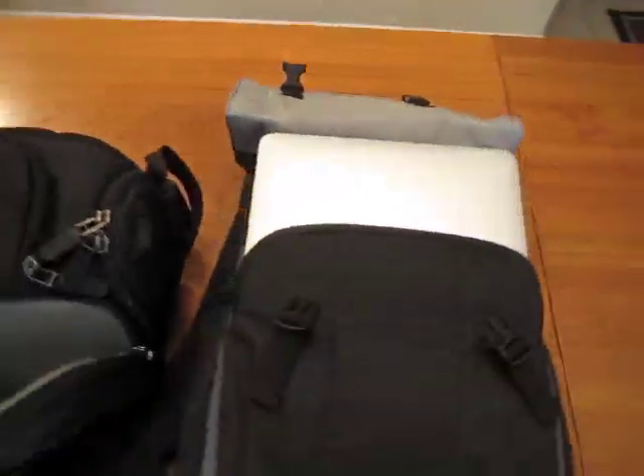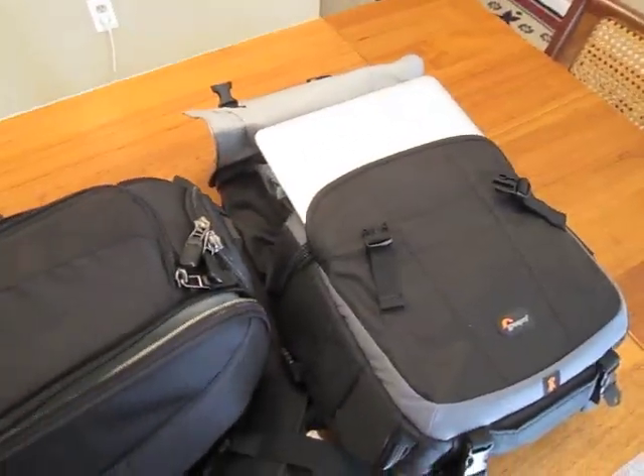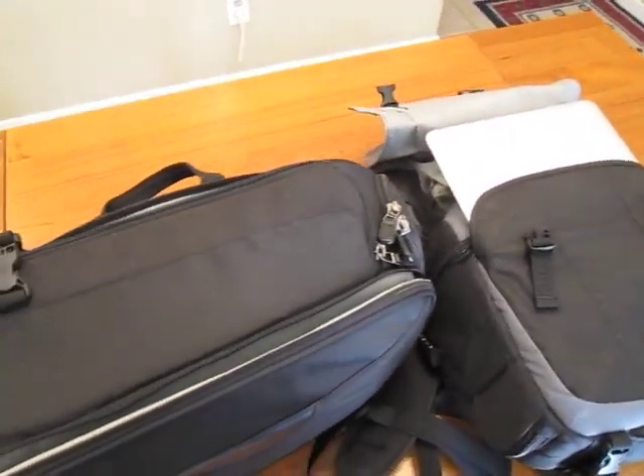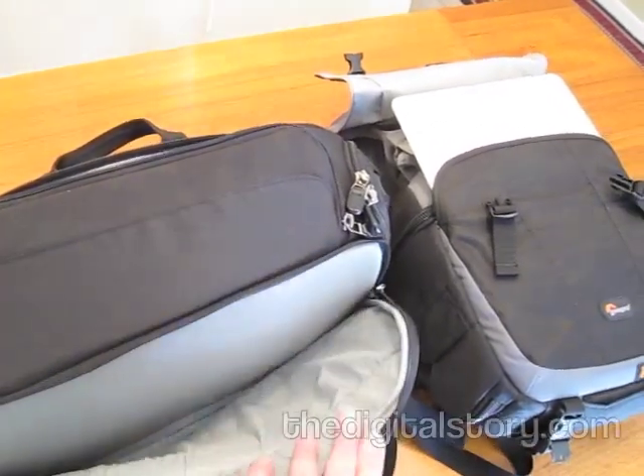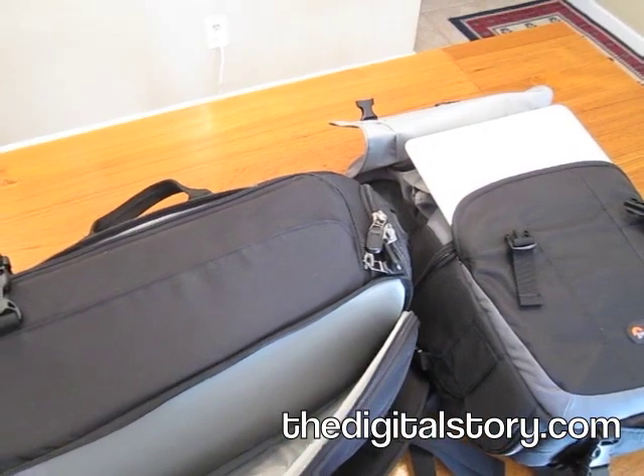But really, for more protection, you want to use something like this Classified sling or any number of other bags that use actual laptop compartments. Just a few thoughts for the new Nimble photographer.